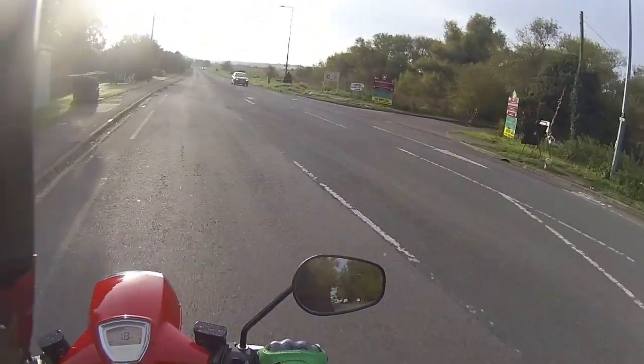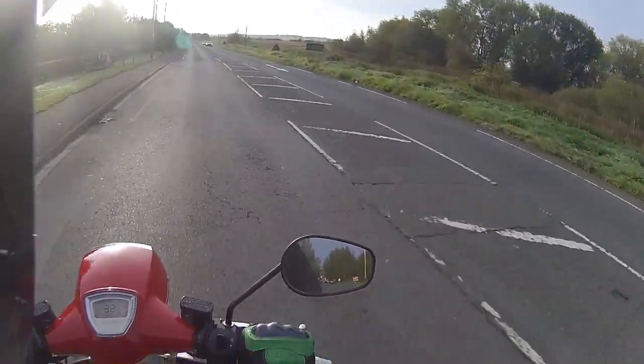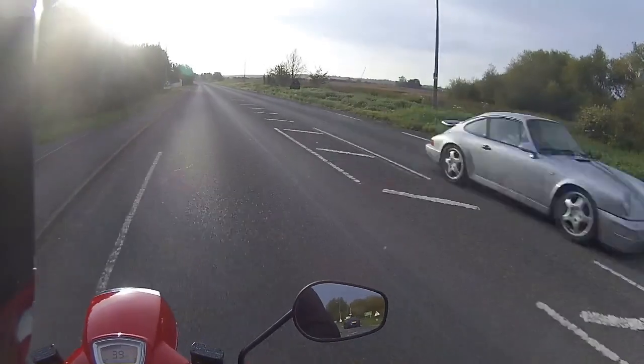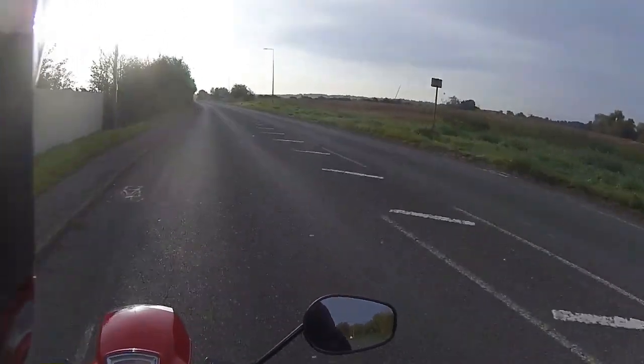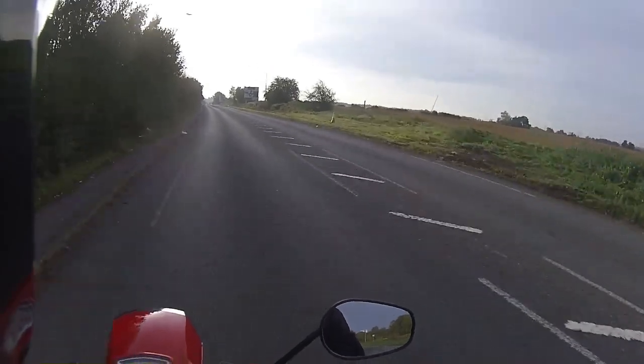Just see how quickly I can get this up to 40 miles an hour - and we're there already! Gets up to speed very very quickly on this little Royal Alloy GT125. For the purposes of ride testing we're going to sit this around about 40 to 45 miles an hour and get this run in.